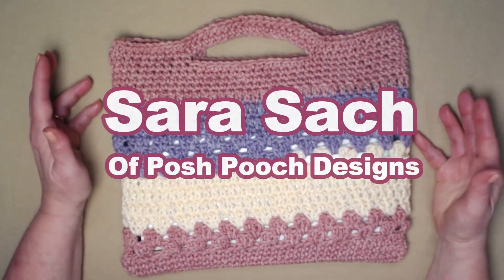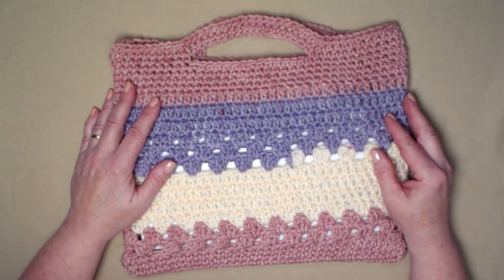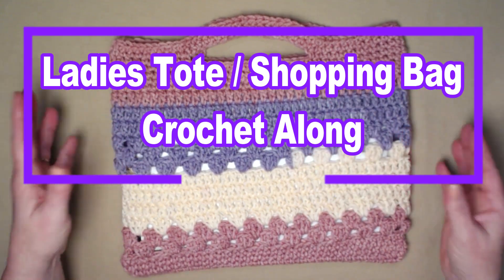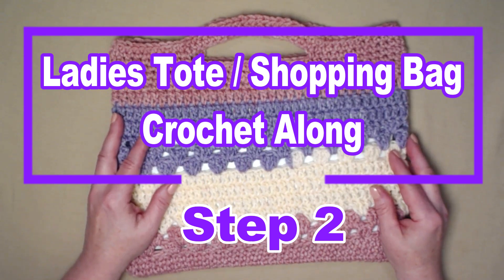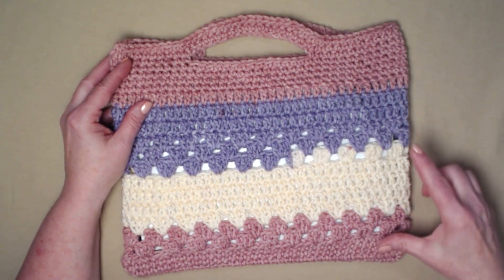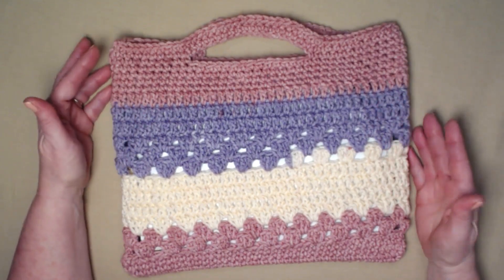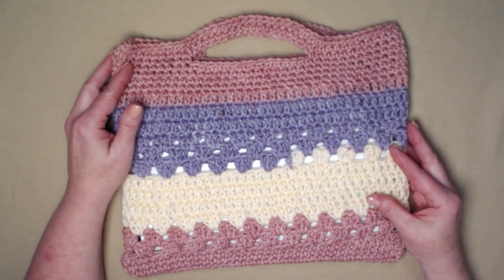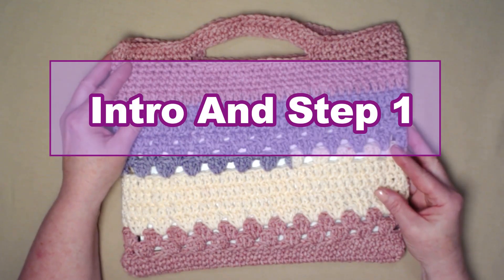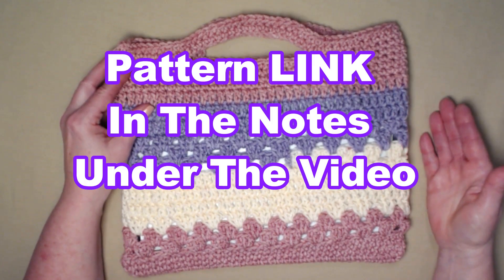Hello everyone, I'm Sarah and welcome or welcome back to my crochet channel. Today's video is step number two in our ladies tote and shopping bag crochet along. In step number one we did the bottom portion of our bag. For today's video we're going to be doing the center section. If you would like the information on the introduction and step number one, you can find both of those down in the notes underneath this video. You can also find the complete pattern — I'll put that link down in the notes as well.